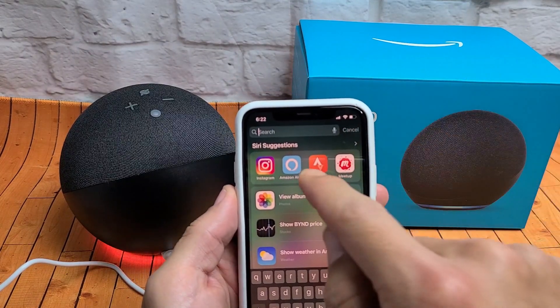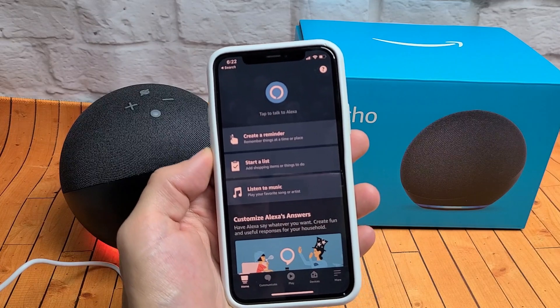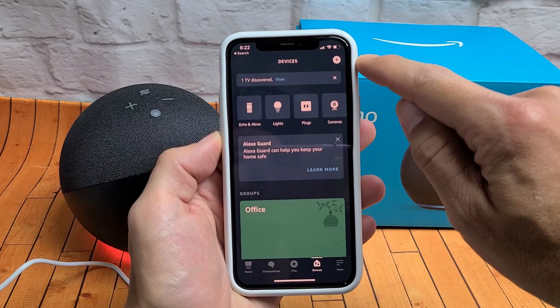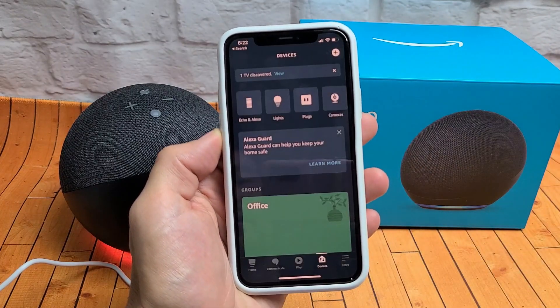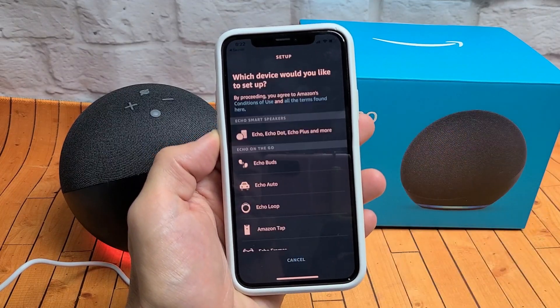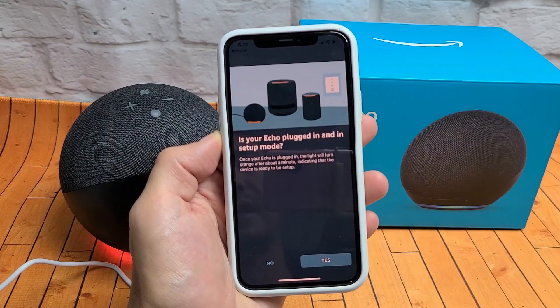From here, go ahead and open up your Alexa app. Then tap on Devices down here, and on the top right-hand side you see the plus sign — tap on that. Then tap on Add Device, then tap on Amazon Echo. You'll see Echo, Echo Dot, Echo Plus — go ahead and select that.